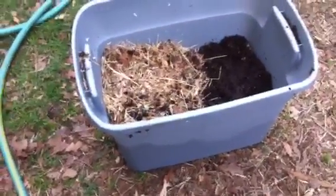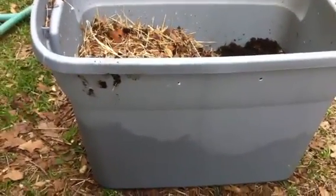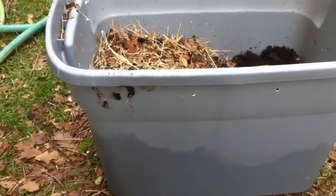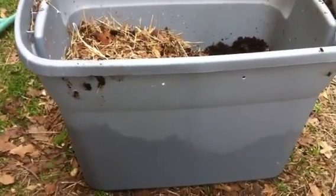Hey it's Liz with Big Tex Worms. I'm doing a little experiment. If you've watched any of my videos you know that I recommend a certain type of bedding, and I talk about new worm farmers' mistakes — using the wrong bedding being the number one mistake. So I thought I'd do a little test because it's been a long time since I used bad bedding in a bin.